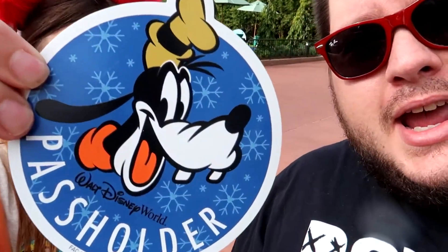Of course, before we start the scavenger hunt, we had to head into Mouse Gears and get our annual passholder magnet — holiday Goofy! I think we have all the characters now... well, they haven't made any Daisy yet.